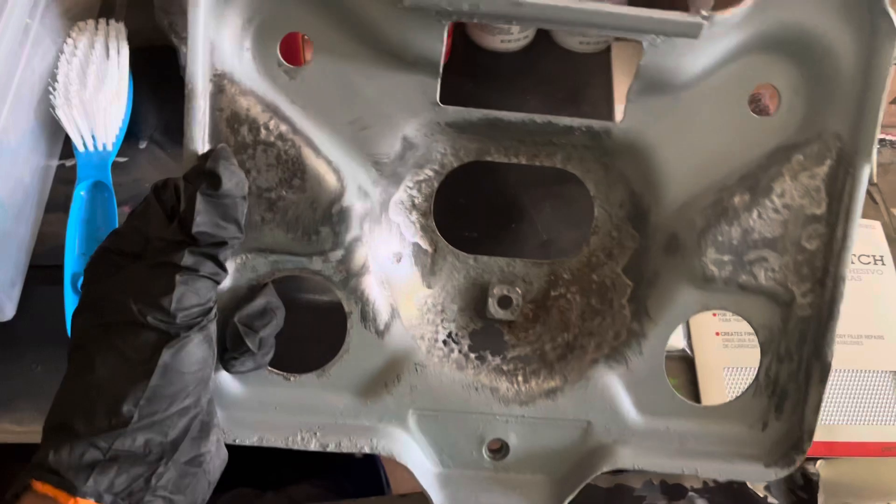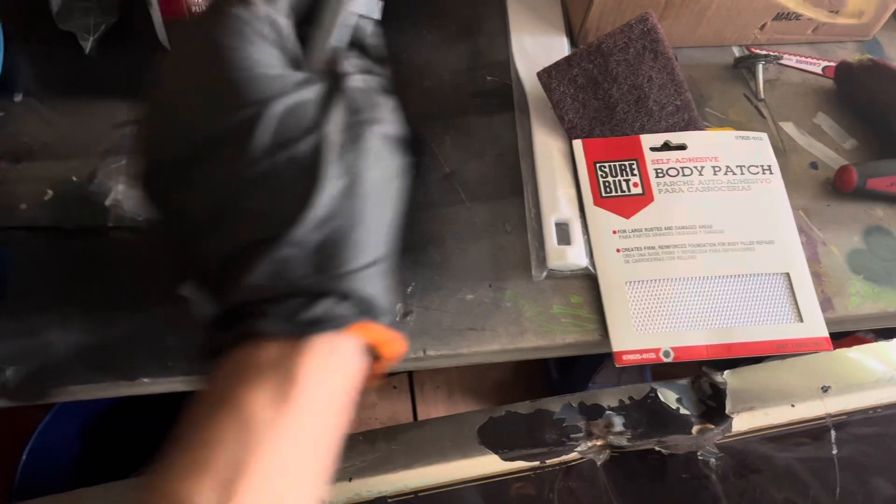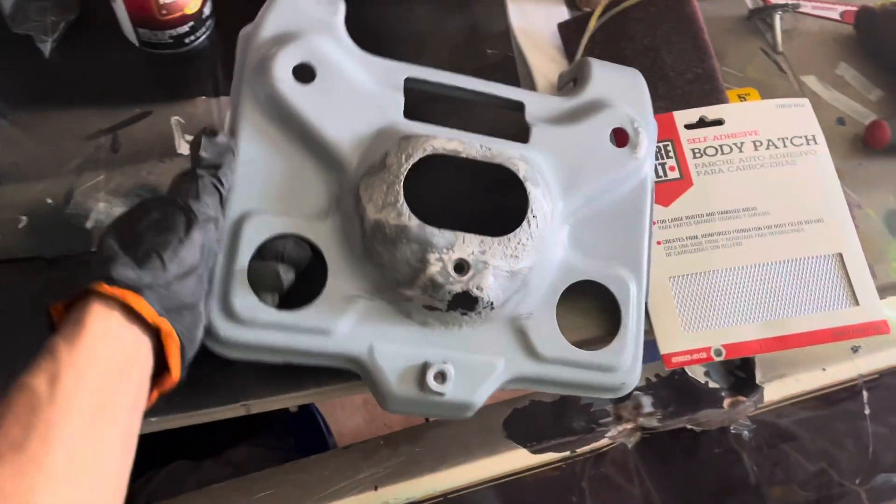Got it cleaned up in the spots I wanted to clean it up. Still a little tiny rust right there — it was hard to get, but it should be all right.